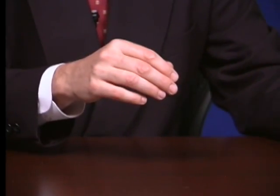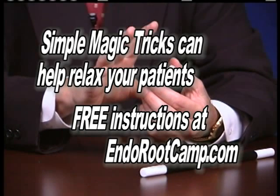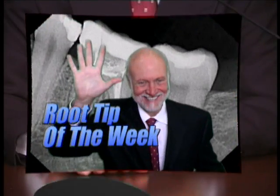Now let me show you how this works. To learn the secret to this and other magic tricks on this series, please go to EndoRootCamp.com.